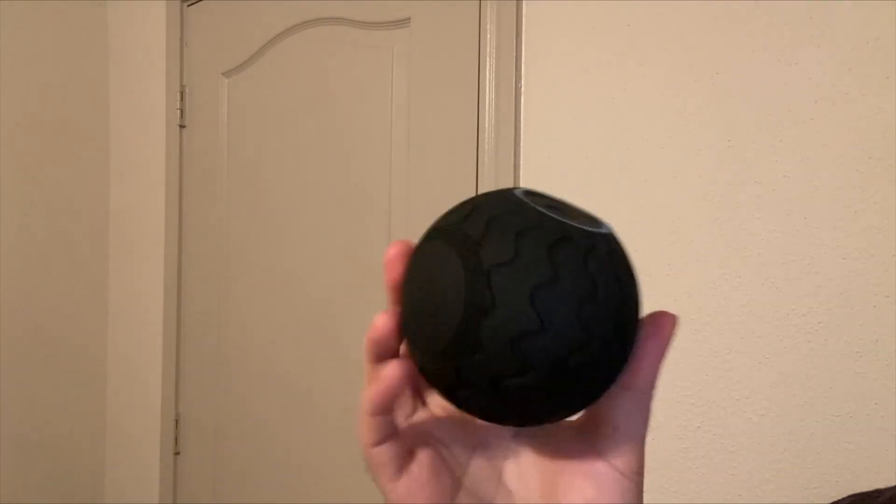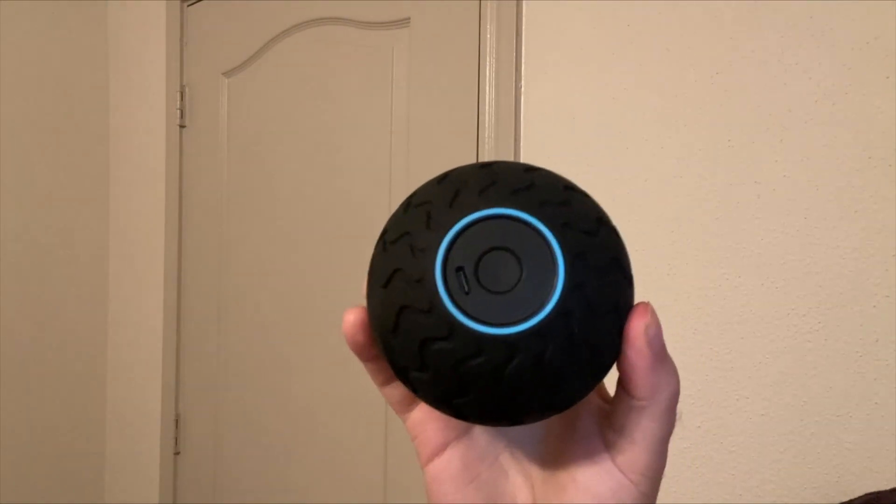So yeah, if you guys are looking for a really great massage device, I would definitely check out this Wave Solo by Theragun.